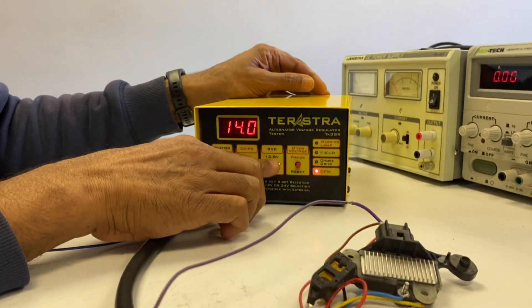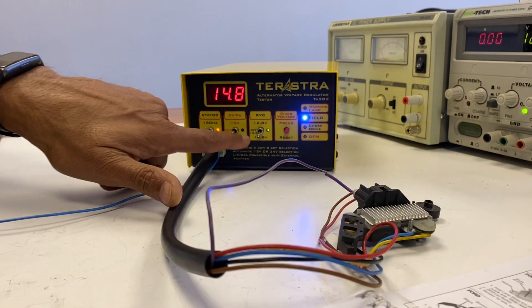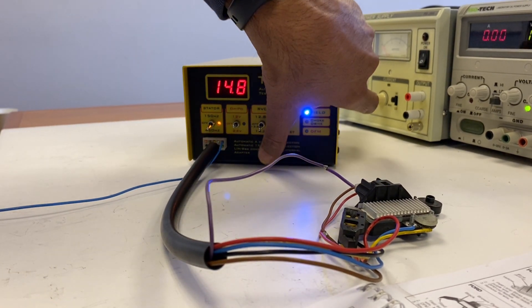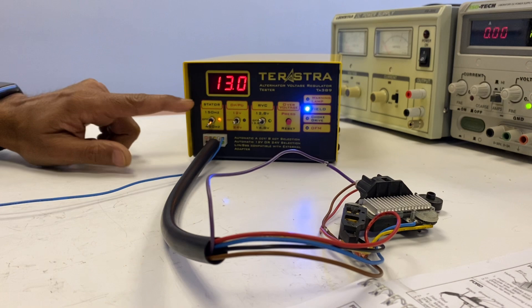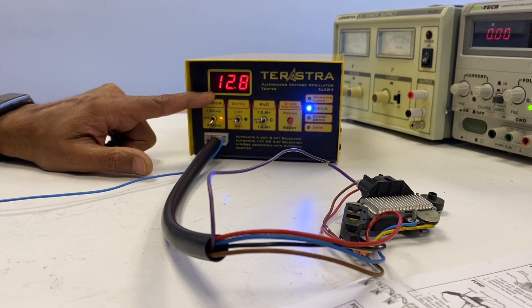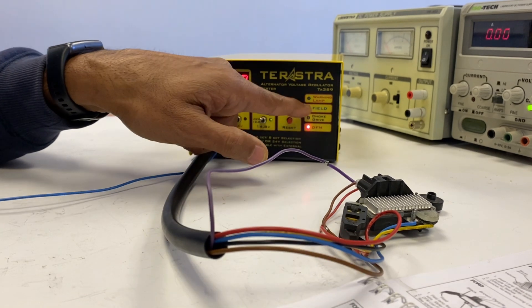Let's change the setting. If we change it to 14.8, then the regulator follows suit and charges to 14.8. If we send a command signal of 12.8, then the regulator charges to 12.8. The DFM flashes and the field must flash.